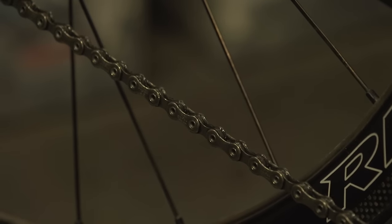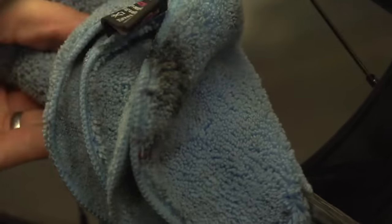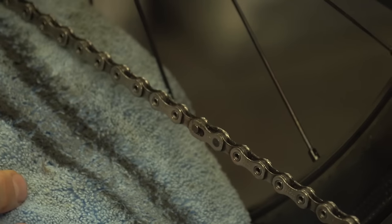When applying a wet lube, firstly make sure that you've lightly coated each and every chain link, then give it a couple of minutes to soak into the chain, then wipe off the excess lube with a rag holding it around the chain as you pedal backwards.